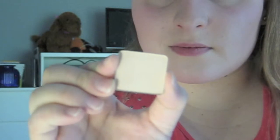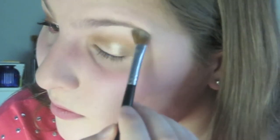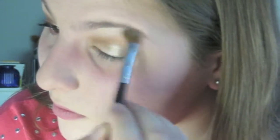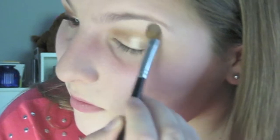Next I'm going to apply this Inglot Matte Eyeshadow in 353 using the Sigma E70 brush to apply it underneath my brow bone. I love using this trick not only to brighten underneath the brow bone, but also to conceal a little bit and blend that crease shade even more. You don't have to use this exact shade, but use a matte shade that matches your skin tone. I'm using a matte shade because the look is already super shimmery, so I wanted to use it to balance everything out.